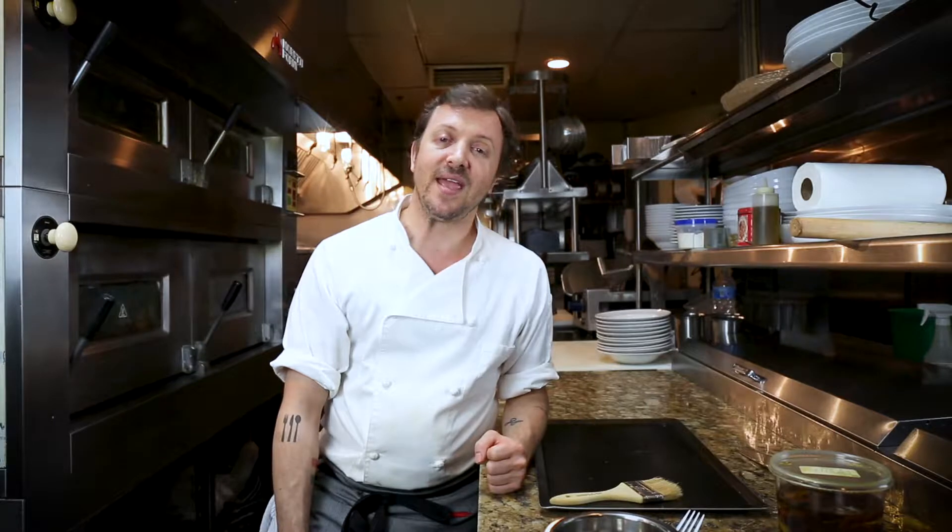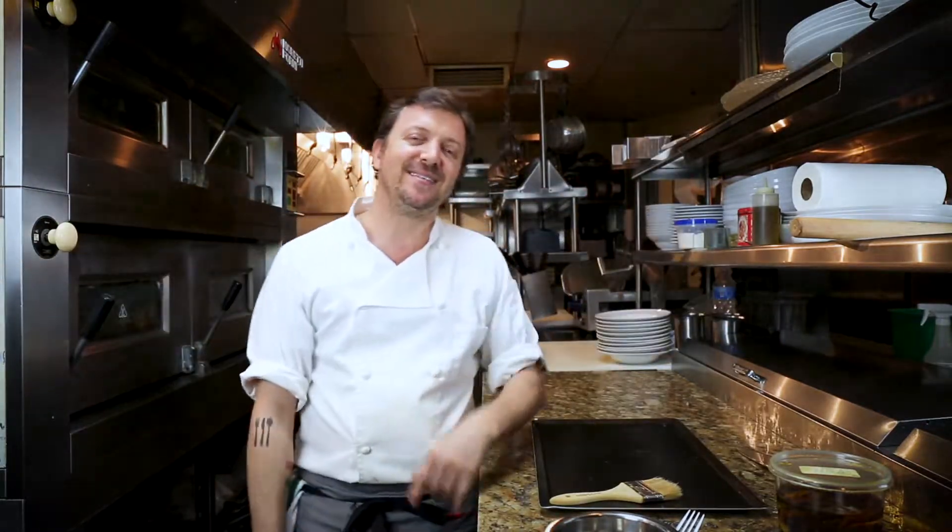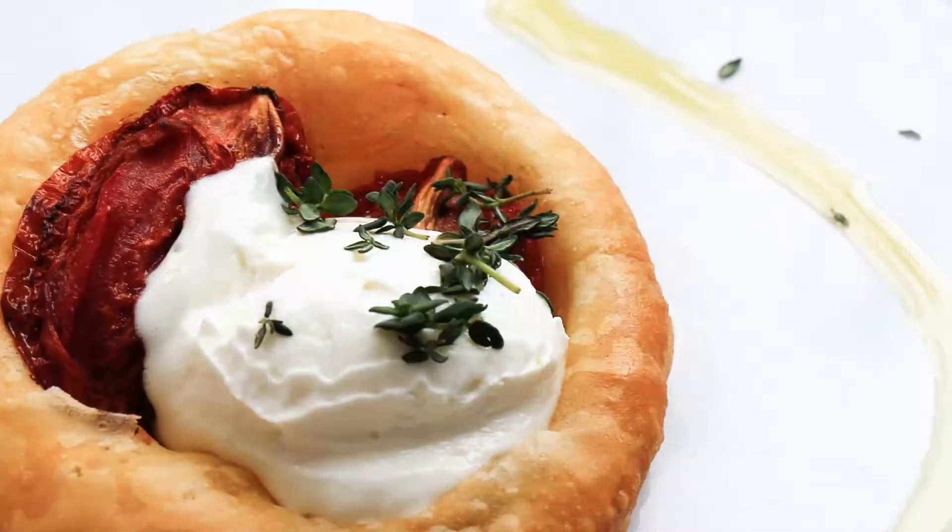Welcome to episode one of Midnight Cooking Diaries with Edo Baldi. It was supposed to be shot at midnight, but it's 2:15 in the morning. We had some technical problems and some discussions going on, but now we're ready to go. We're going to make something we talked about in our introduction — a puff pastry pizza. So follow me on this one.